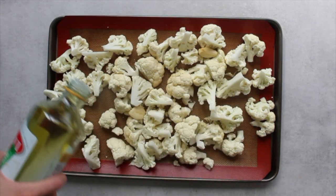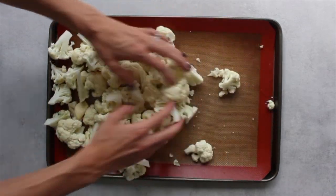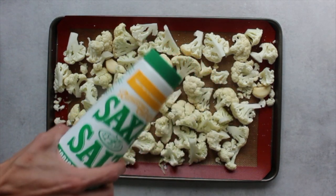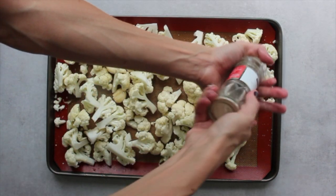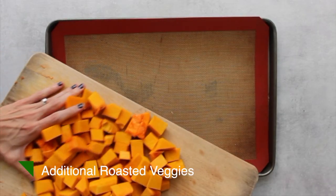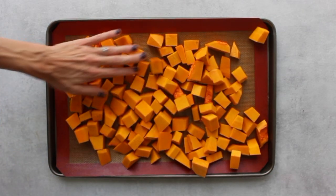To start, we are going to make a comforting soup called roasted cauliflower chowder. We'll chop up some cauliflower florets and peel some garlic, coat them in olive oil, salt, and pepper, and roast those in the oven until nice and soft. While the cauliflower is roasting, you can also chop up another vegetable to roast for variation throughout the week — I chose to do some pumpkin.